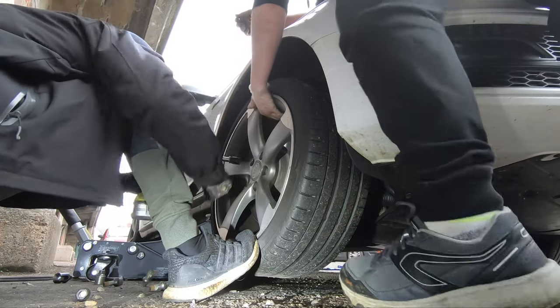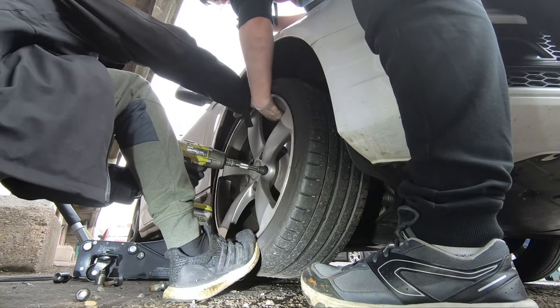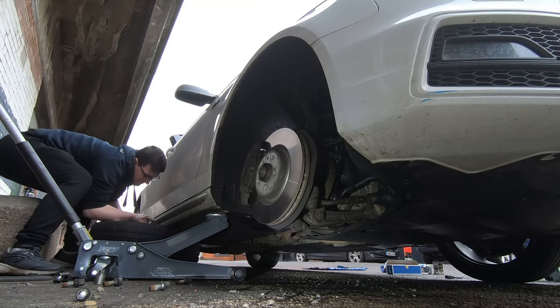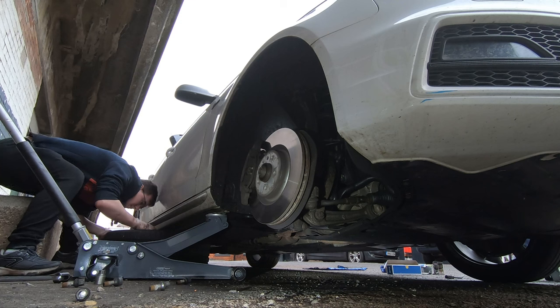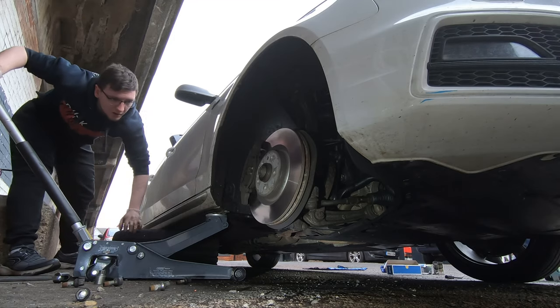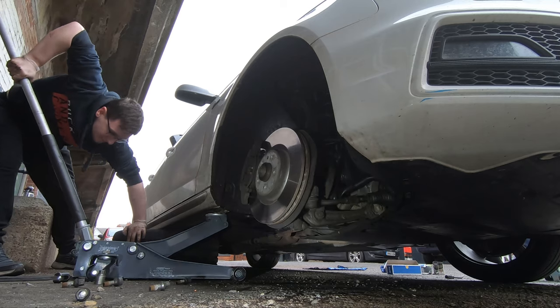As for the process, the first thing you need to do is jack up your car and remove your wheel. It's good practice to put your wheel under the side sill of the car just in case the jack or jack stand fails — especially if you're under the car, you're not going to get trapped. Also, if you do want to use a jack stand, that might be beneficial especially if you don't have a second jack handy, as you will probably need one later on.